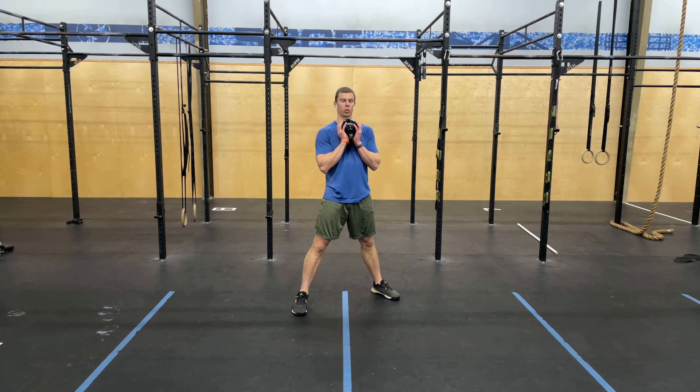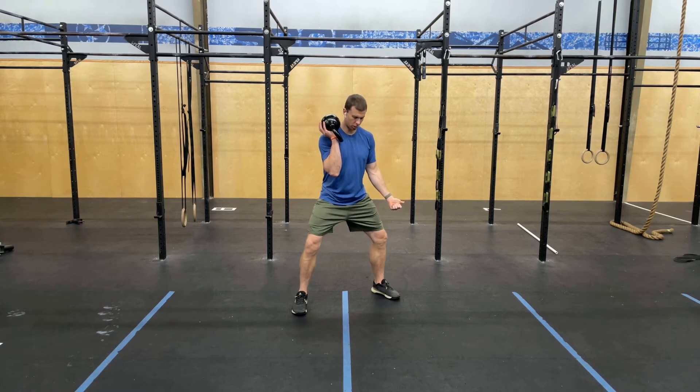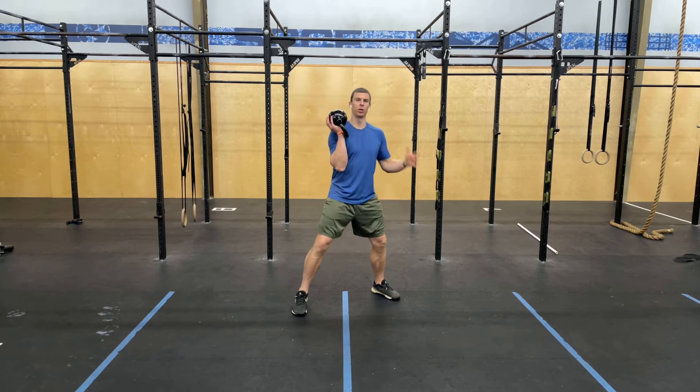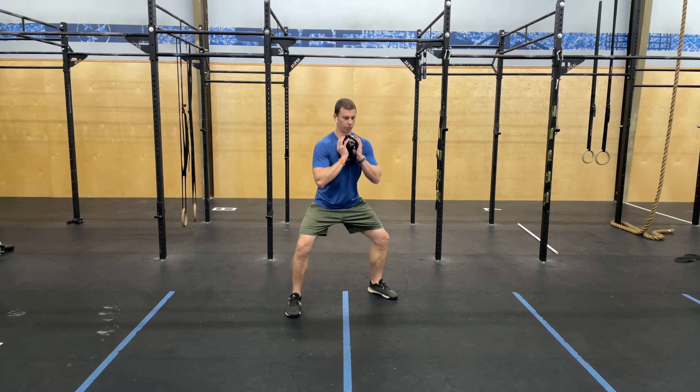For the wide base goblet squat, we want to get a nice wide stance. We want to drive the knees out hard as we squat. We shouldn't be so wide that we don't feel stable, but just inside of that — gripping the floor through our feet, driving the knees out throughout the squat.